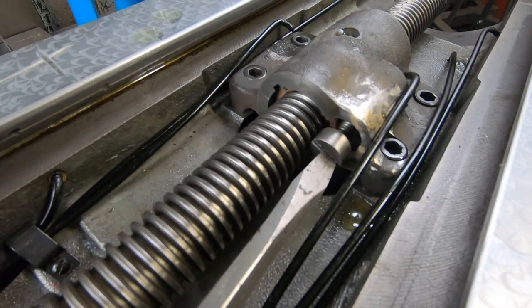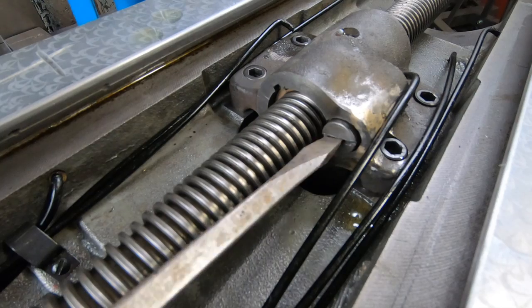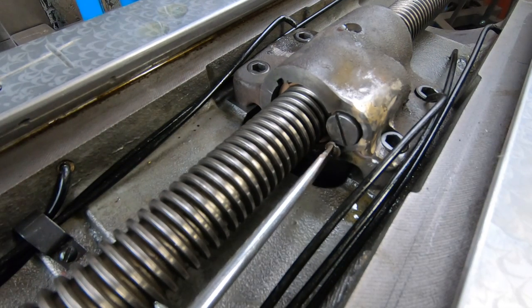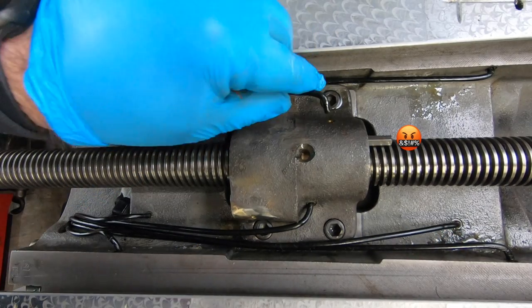With the table not on and out of the way, it's a lot easier to go ahead and install the feed nut retaining screw and the washer head screw. Then I can go ahead and install these oil lines just before I put the table back onto the saddle.